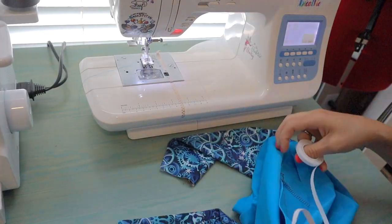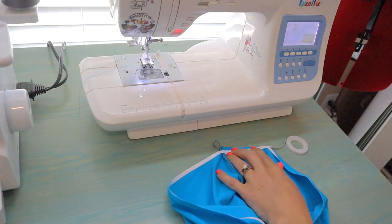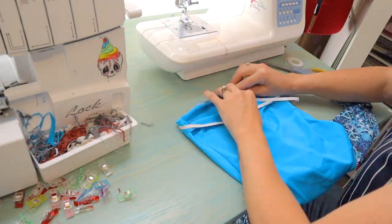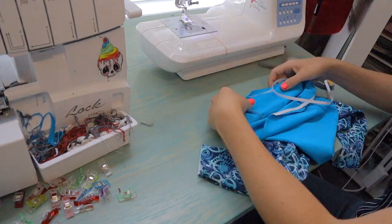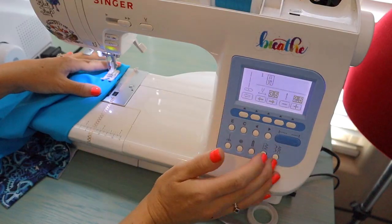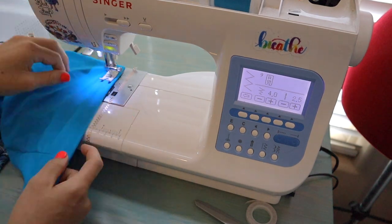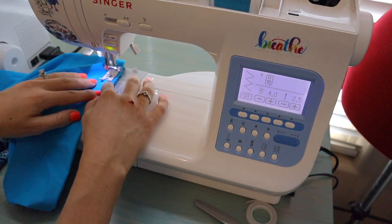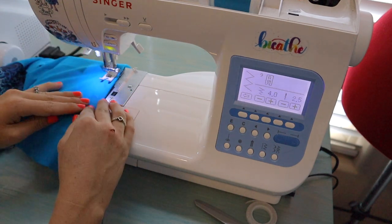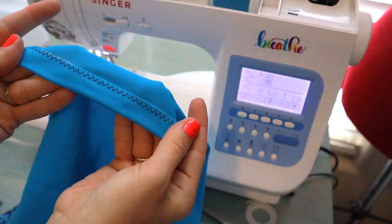Next we have a zigzag stitch. I'm using double-sided tape on this project because it's swimsuit fabric, which tends to be quite slippery. You put one side of the tape down, remove the backing, and tape your hem in place. It's washable — once you wash it, it dissolves in the water, which is really nice. I usually decrease the width of my zigzag stitch to about four millimeters, and with the double-sided tape holding the hem in place, everything stays put and the process goes a lot faster.